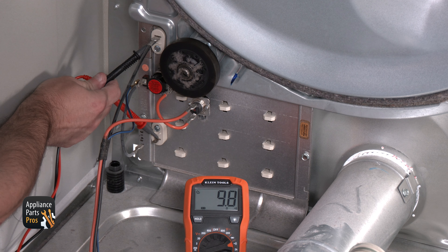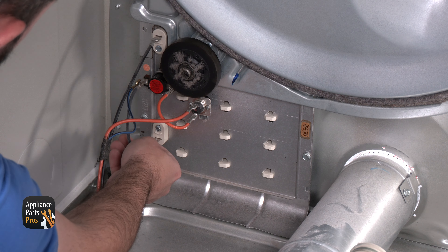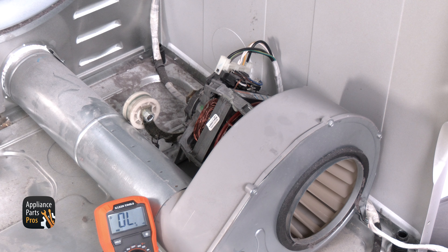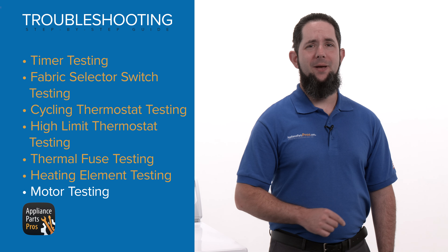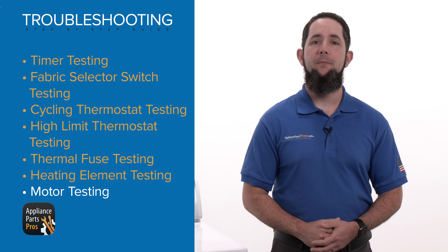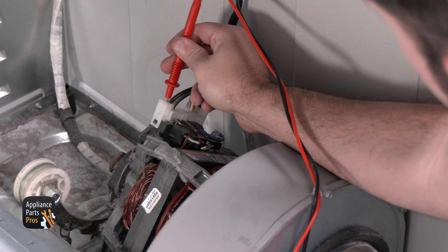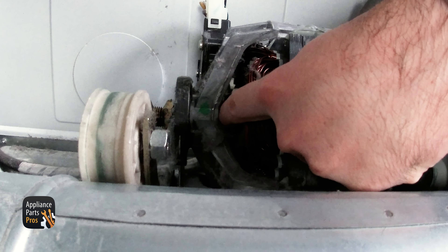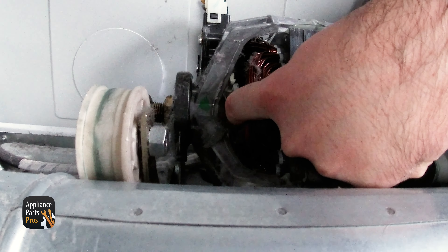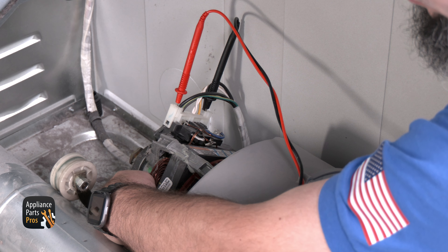Now we're moving to the heating element. We're setting our multimeter to measure resistance in ohms, which has a symbol that looks like an upside-down horseshoe. Our multimeter doesn't have a low resistance setting so we are going to use continuity, which will give us the same readings. With one wire removed and our meter probes on the element terminals, we should get a resistance reading between 8 to 10 ohms. If the resistance isn't within this range, the element will need to be replaced. If it is within range, put the wire back in place and move on.